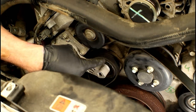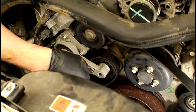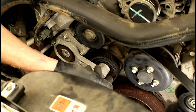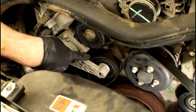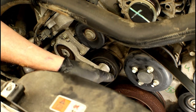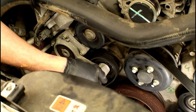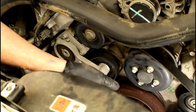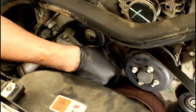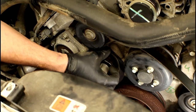When removing the belt from the tensioner pulley itself, you can't pull it toward the front because the tensioner body blocks it. Instead, go around the back side of the pulley. On some vehicles you'd have to unbolt the tensioner, but in this case there's enough room to turn the belt on its side and work it around. Just take your time.